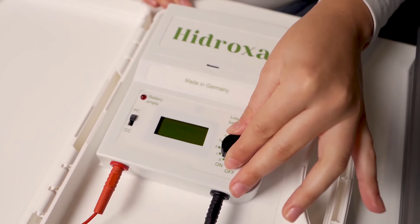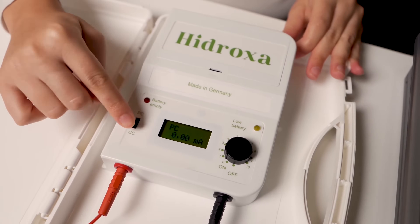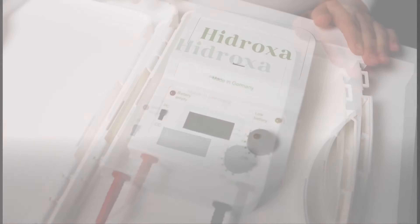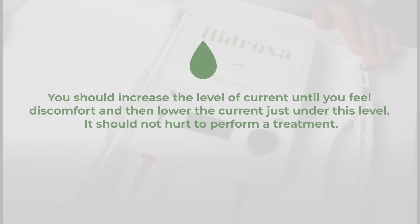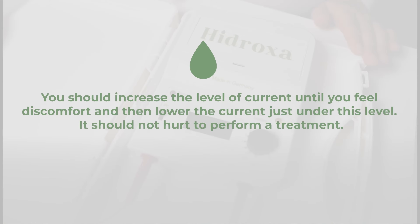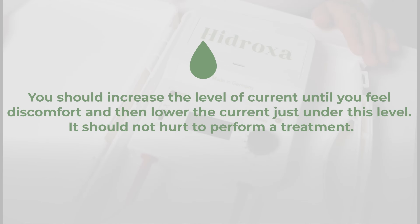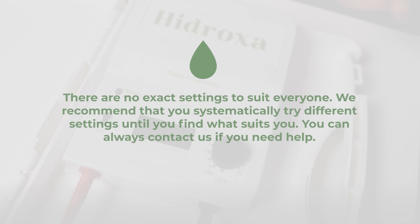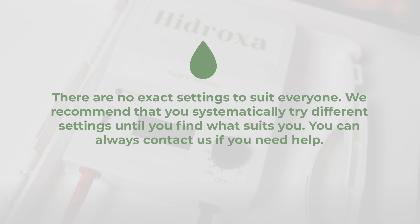When you start treatment, we recommend the use of pulsed current because it is more comfortable, and you will be able to reach higher currents and achieve faster results. Adjust the current. You should increase the level of current until you feel discomfort, and then lower the current just under this level. It should not hurt to perform a treatment. There are no exact settings to suit everyone. We recommend that you systematically try different settings until you find what suits you.